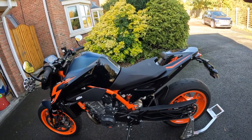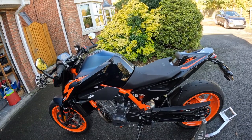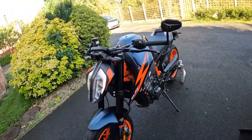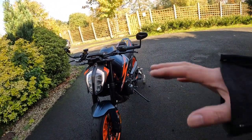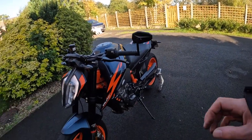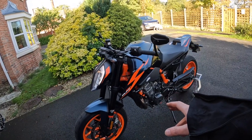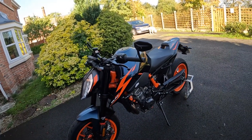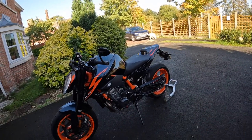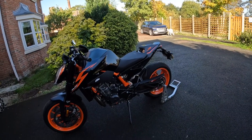So definitely suspension, tail tidy, thinking about the de-cat and the remap — that's what I'm going to be doing. Then I'll come back with another video and walk you around the full spec of the bike, because it's got top-end components: Stylema brakes, lighter wheels, and WP Apex suspension. Ace bike all round.